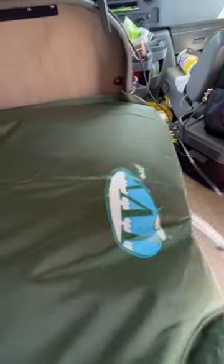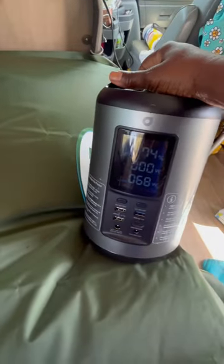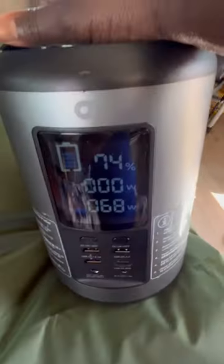I'm running my TV off of this battery right here. I'm at 74% charge, drawing 70 watts, and this is the 43-inch TV. It probably lasts for about two hours.